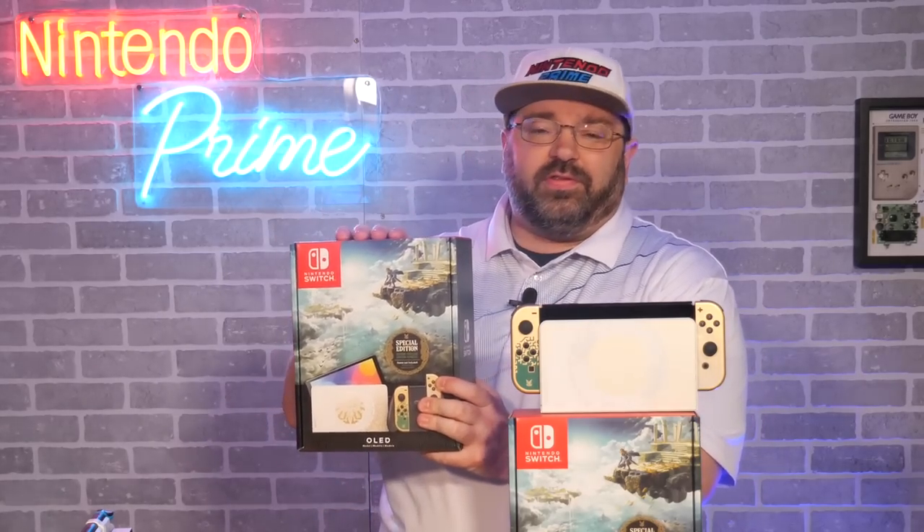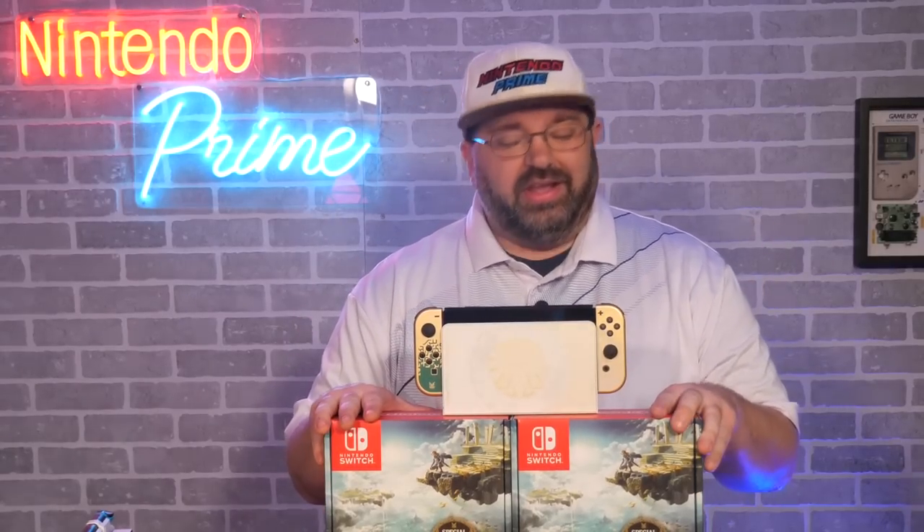So there you have it, guys — a nice, quick unboxing of the Nintendo Switch OLED Tears of the Kingdom edition, and a quick little comparison to my current Switch OLED. Just a reminder: this is a brand new one just for you guys — go ahead down in the pinned comment or the description to enter the giveaway. We're also on our road to 133,000 subscribers, and we're getting pretty close — it matches 133 years of Nintendo. You guys are awesome. Thanks for tuning in, and I'll see you in the next video.